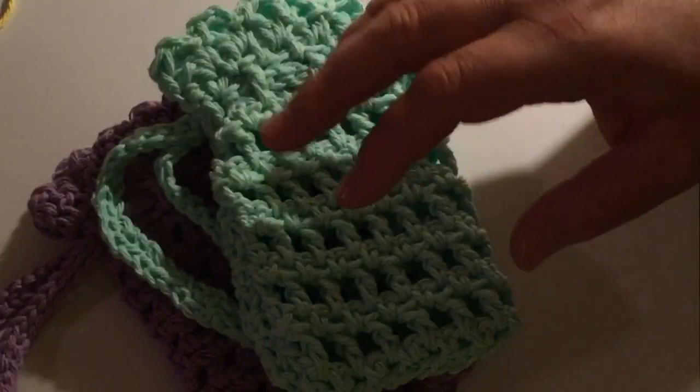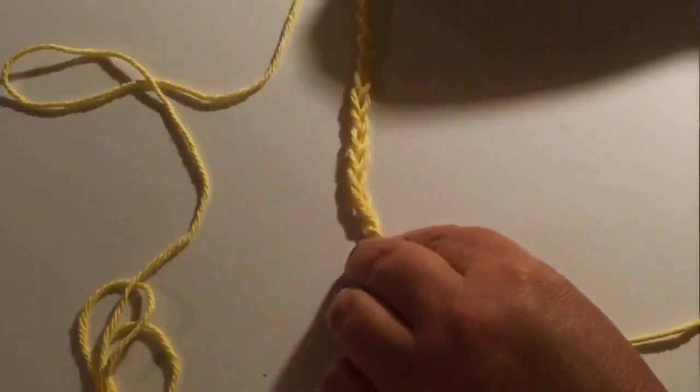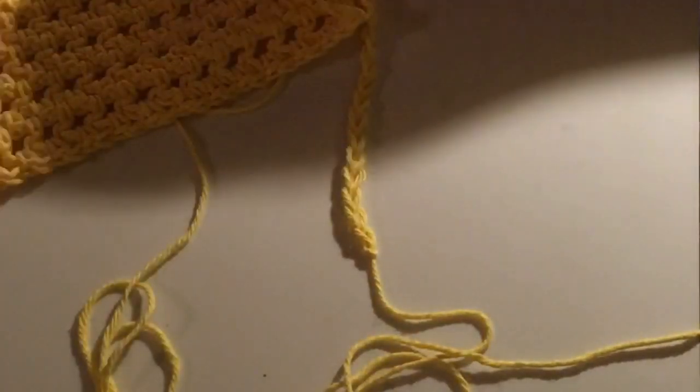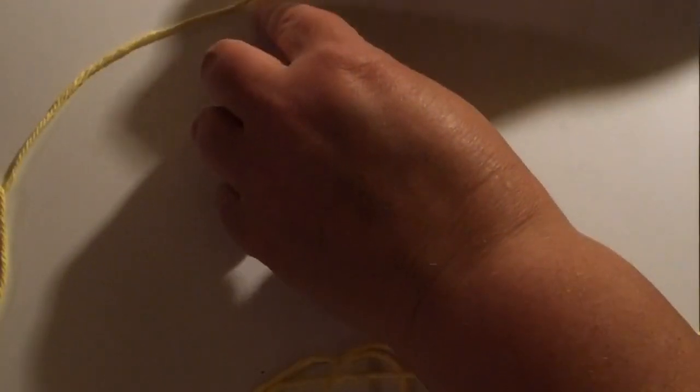I have it started for you here and I'm going to do a quick swatch. This is just a partial chain. If you'd like to adjust the stitches in the soap bag, this is 30 stitches long. Just make sure it's an even stitch count, but you can make it as wide or narrow as you like. This is just a small swatch to show you how to do the stitches.